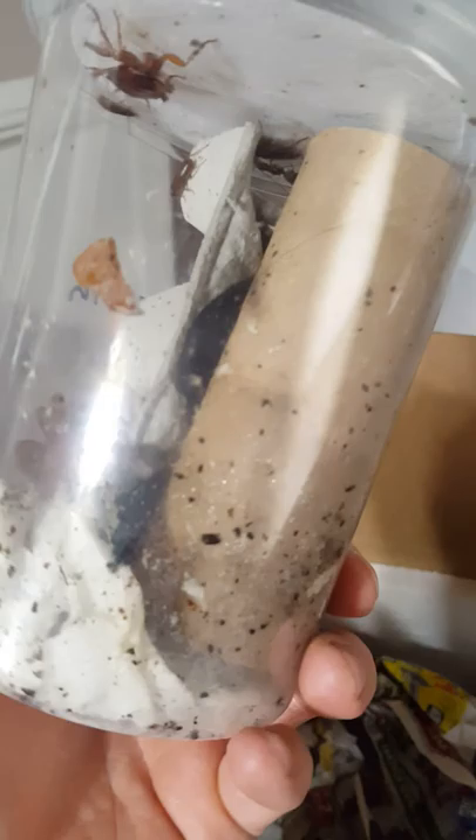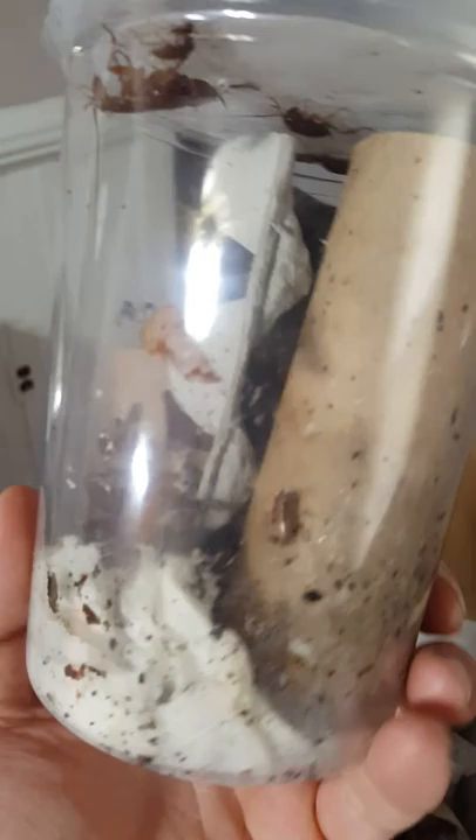And Periplaneta americana — can't see in that tube but I'm assuming that tube's got a bunch in there. Everything seems healthy, all good signs. And here's the rest of the lateralis — I think I ordered 300 of these or something.